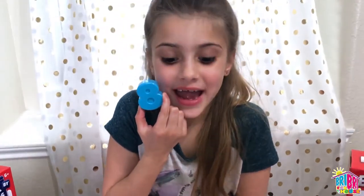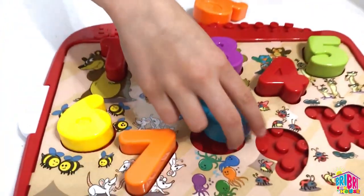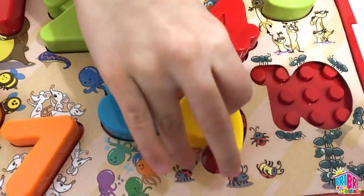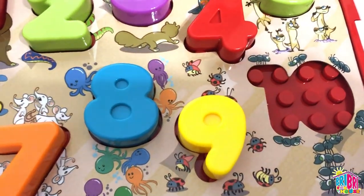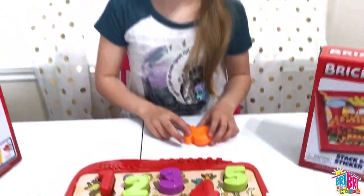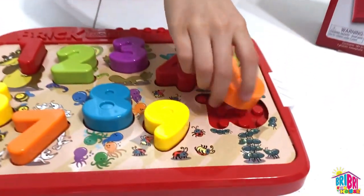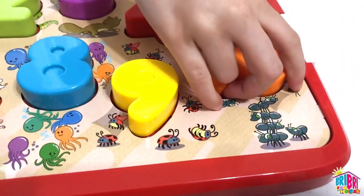Number 8 — blue, azul. Two more numbers, guys. Number 9 — yellow, amarillo. Last one is 10, and it's orange — naranja.